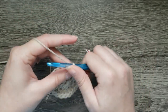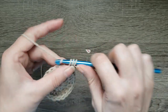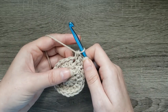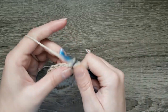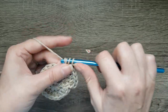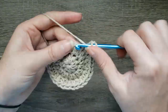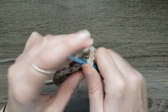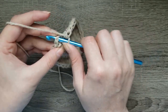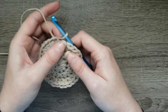For round three, chain one, two half double crochet in the first stitch, half double crochet in the next stitch. Continue to repeat: two half double crochet in the next stitch, half double crochet in the next stitch. Once you've come to the end, join with a slip stitch to the first half double crochet made. You should have 30 stitches in your round.